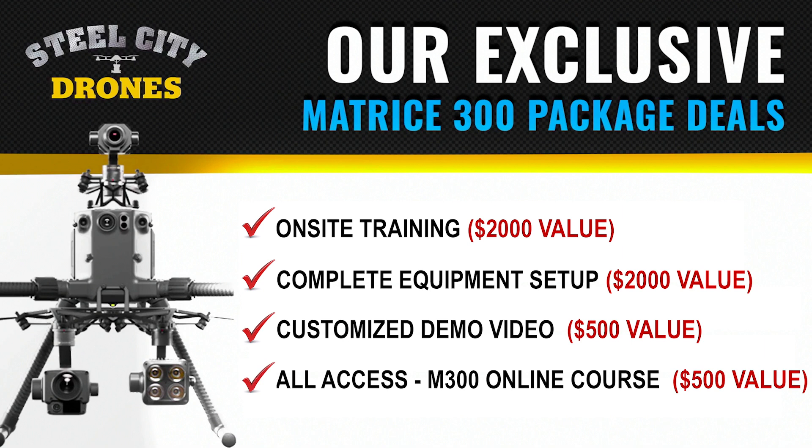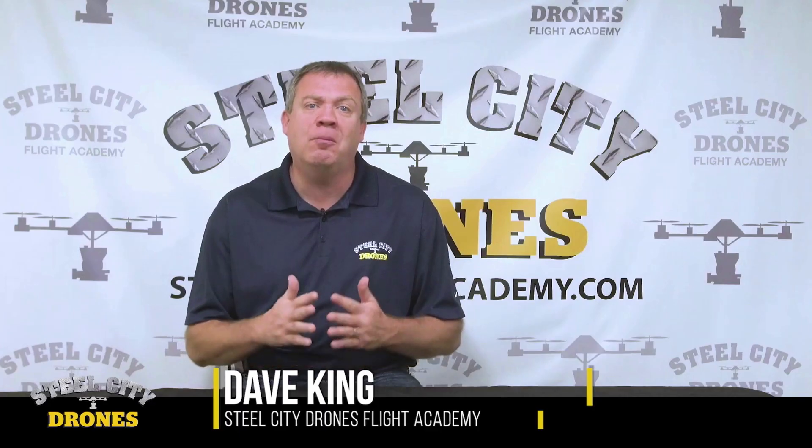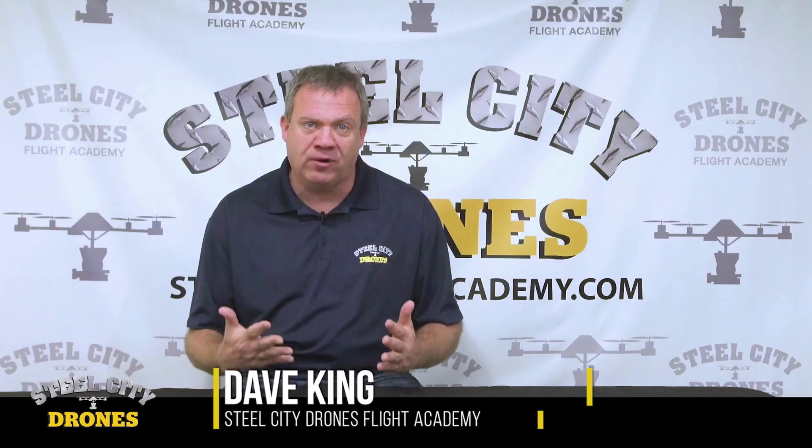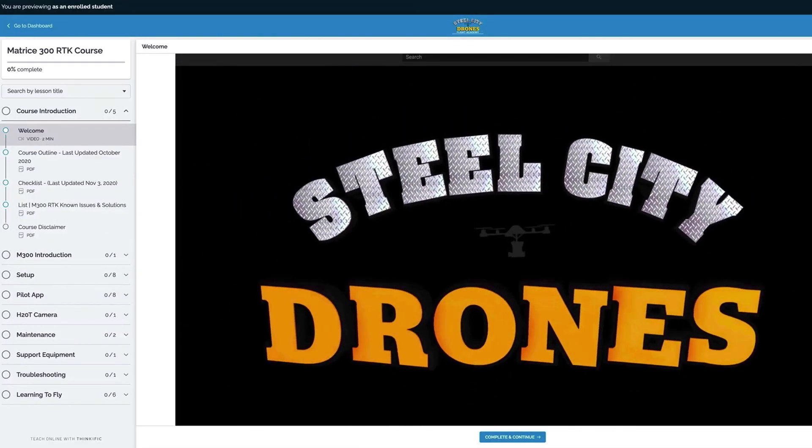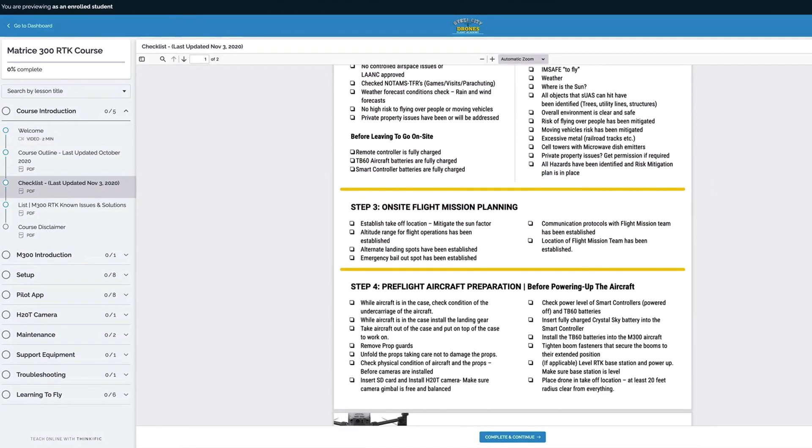One of the most important things we offer our customers is access to our Matrice 300 online course. Currently, we have over eight hours of content regarding the Matrice 300.